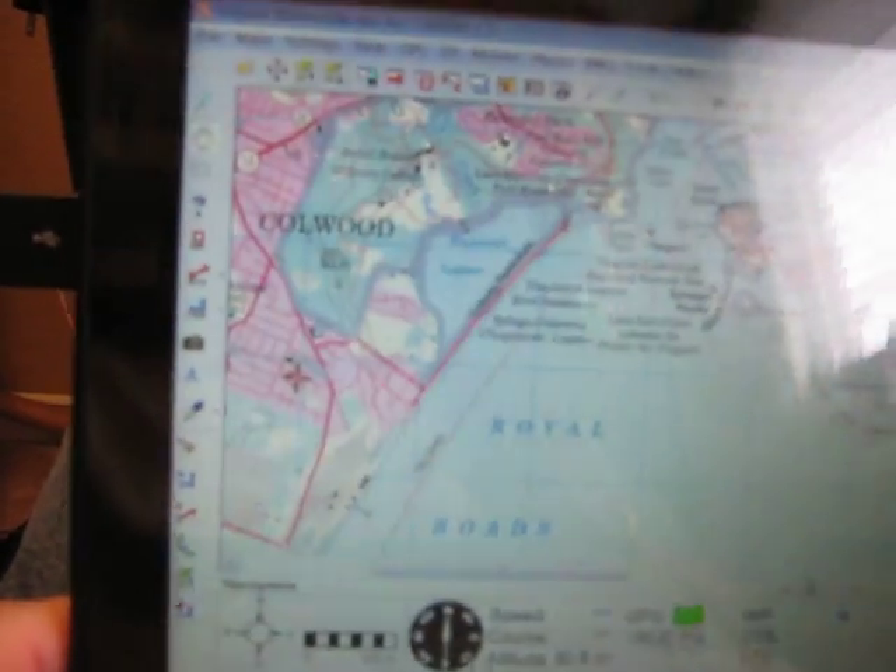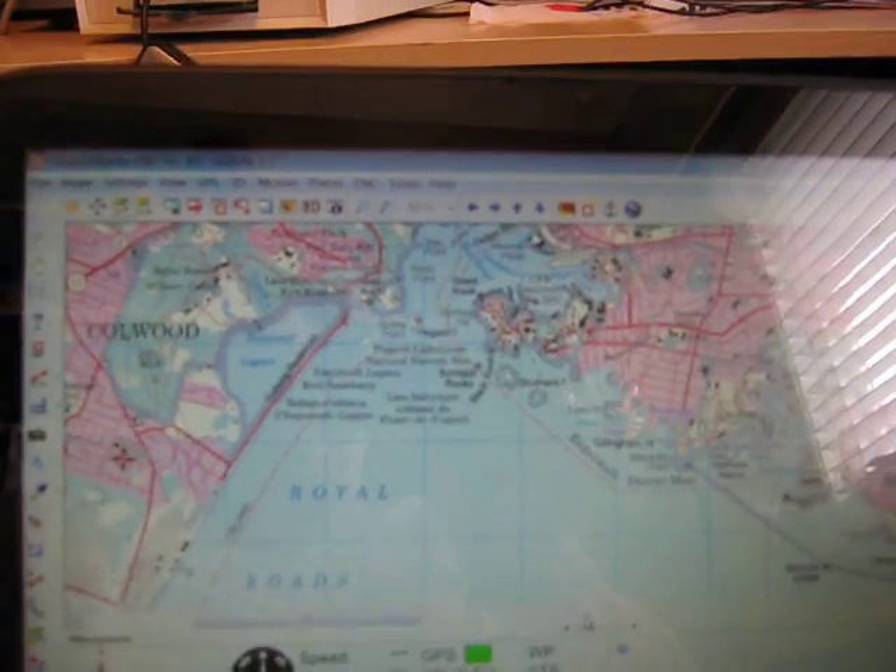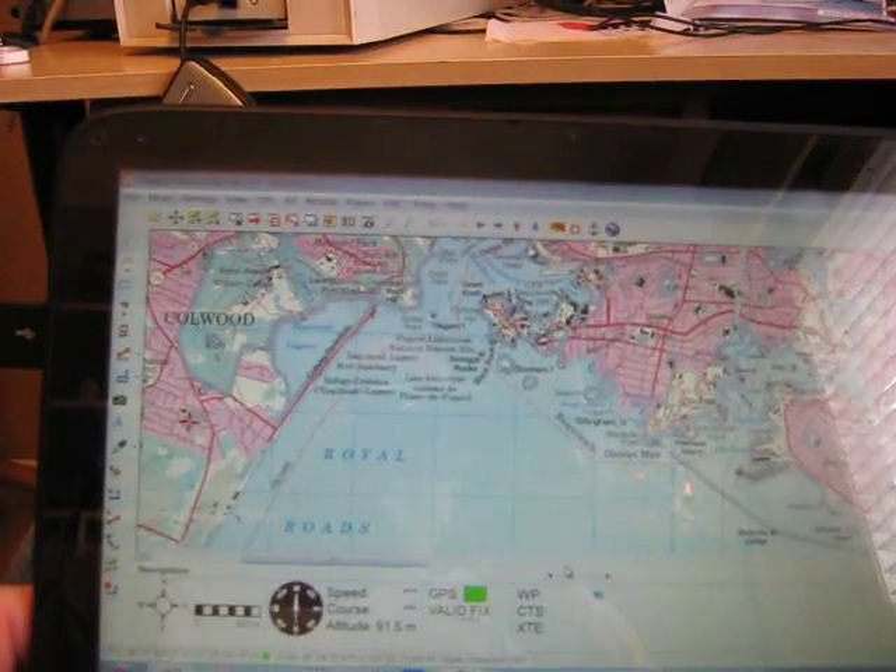There we go, showing you that the XOPC is working with my GPS — it's fixing okay. That's a 1-50mm topo in Figali Marine ENC version 4.5.